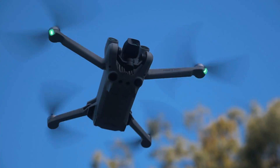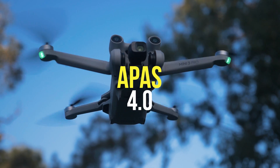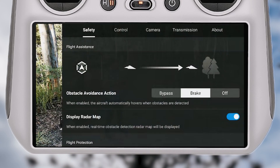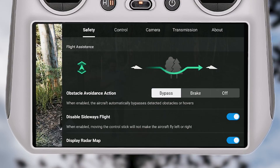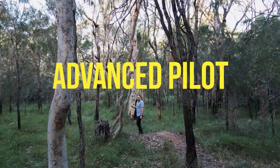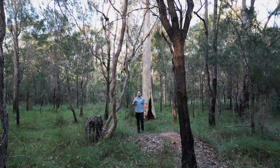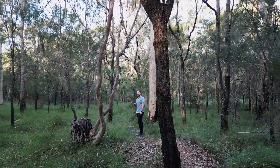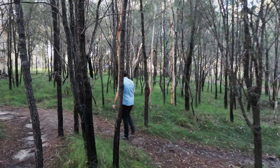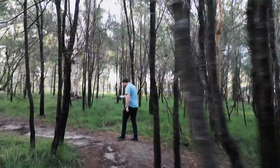We're using the tri-directional obstacle sensing here and I'm testing out APAS 4.0, with the drone set up in bypass mode. Bypass mode is basically when APAS 4.0 is enabled — APAS stands for Advanced Pilot Assistance Systems. It detects objects in the aircraft's flight path in real time, allowing the drone to avoid obstacles even in complicated environments, which is exactly what I put it through in this test.